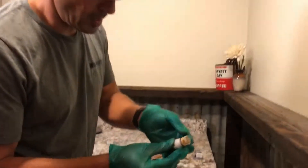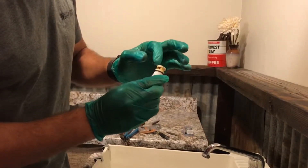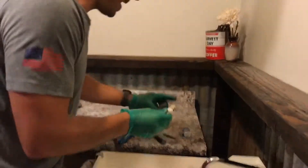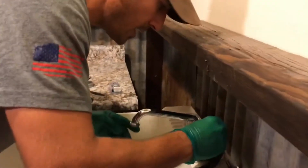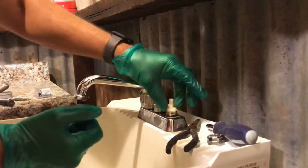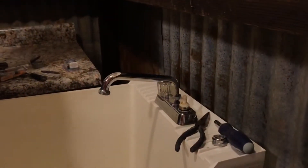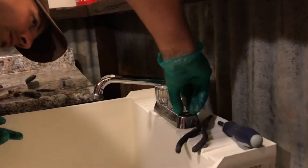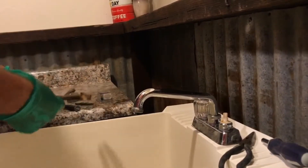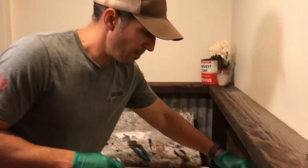Now take silicone plumber's grease and wipe a little on the old o-ring, then put some on the bottom piece of the cartridge as well. When it comes to water connections, I always add this stuff. Set the cartridge in — remember the orientation, because it has a little clock indicator so it fits correctly. Once it's in, put the collar on and screw it down to hold the stem in place so water pressure doesn't blow it out.